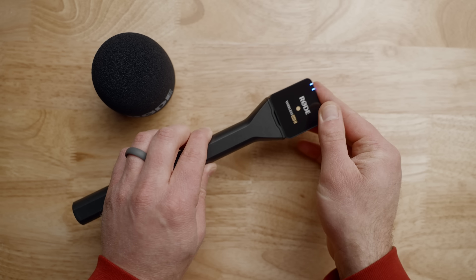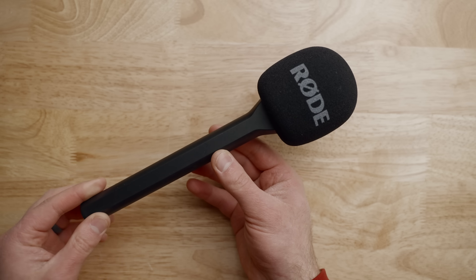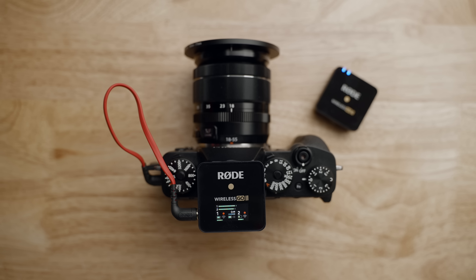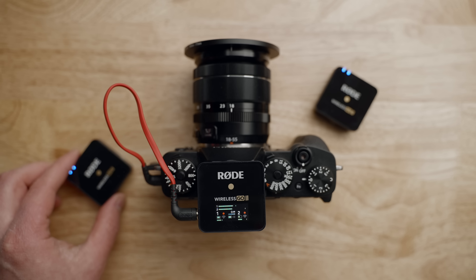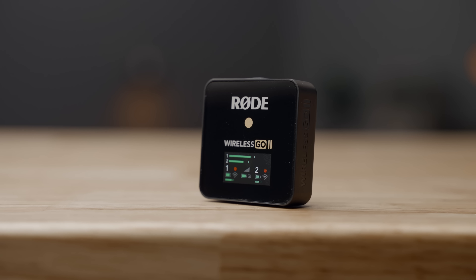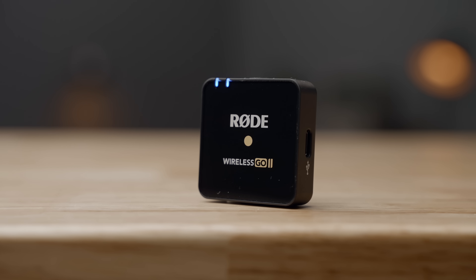At the end of the day, the Rode Wireless Go 2 is a wildly powerful and useful audio tool. The price won't break the bank and the feature set is unmatched when you consider the size of these little devices. The original version was amazing, but this is now officially the Swiss army knife of wireless audio. You can clip it on your shirt, run off and record, connect it to your computer for Zoom meetings or live streams, and connect professional microphones like shotguns and nice lapel mics to take it to the next level.